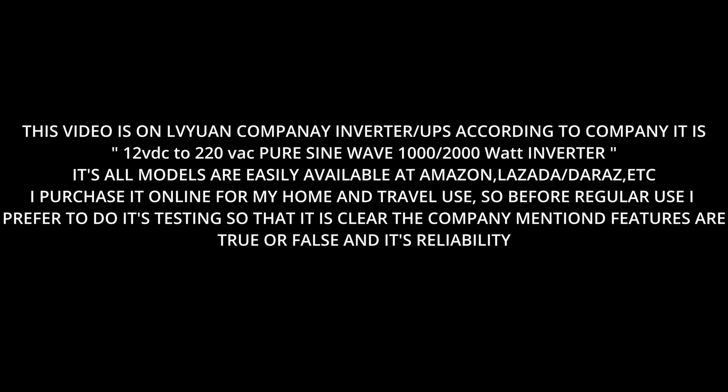All its models are easily available at Amazon, Lazada, Daraz, etc. I purchased it online for my home and travel use. Before regular use, I prefer to do testing so it is clear whether the company-mentioned features are true or false, and to assess its reliability.